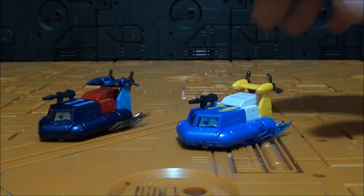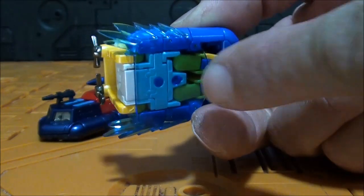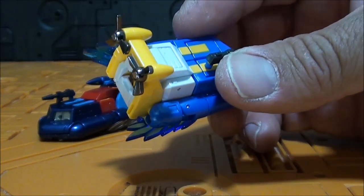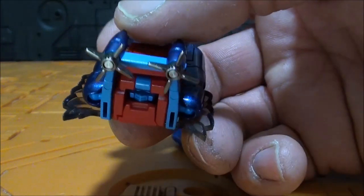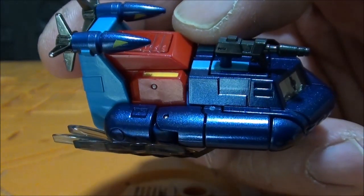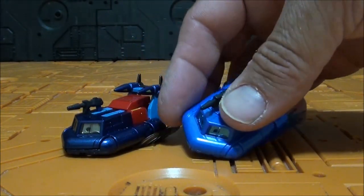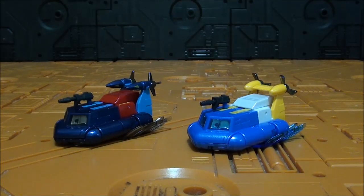Qué bien que han elegido los extras. La pistola me da un poquito lo mismo, queda bien sin más. Pero el efecto salpicadura de agua queda espectacular. Se conecta a este puerto y queda muy, muy bonito, tanto en este azul traslúcido tan bonito como en este negro. La verdad que los extras siempre tienen mucho sentido y en New Age están muy bien elegidos siempre.